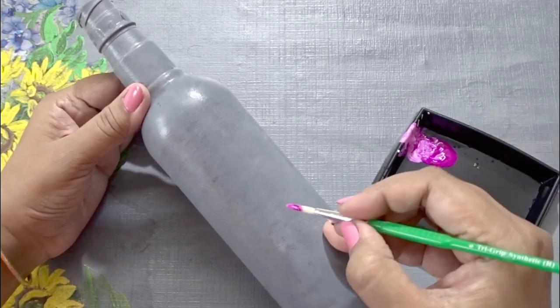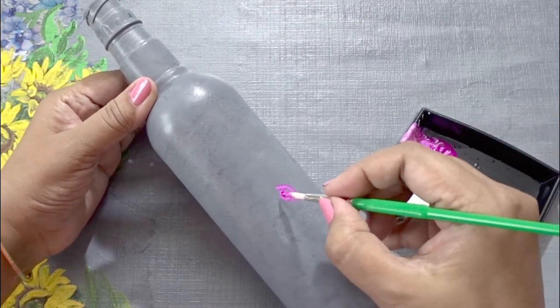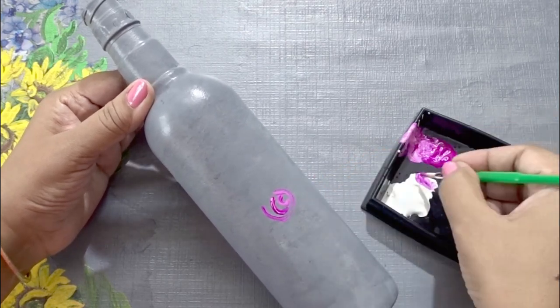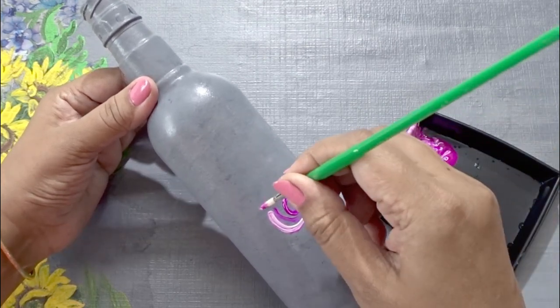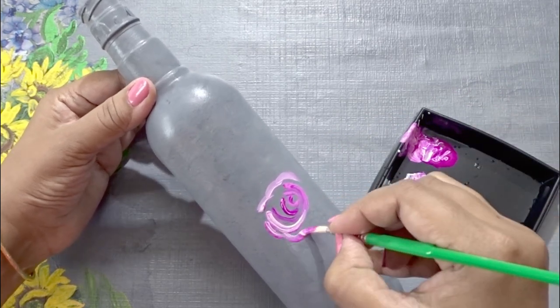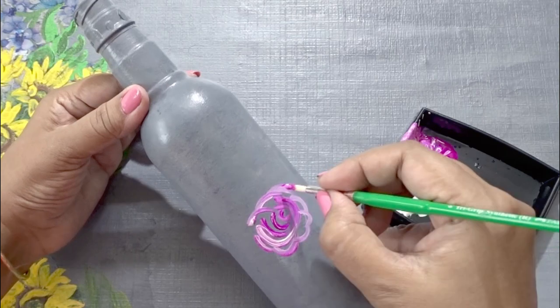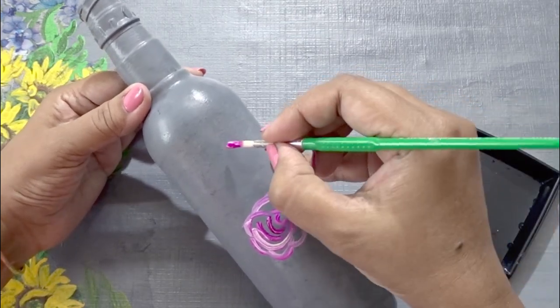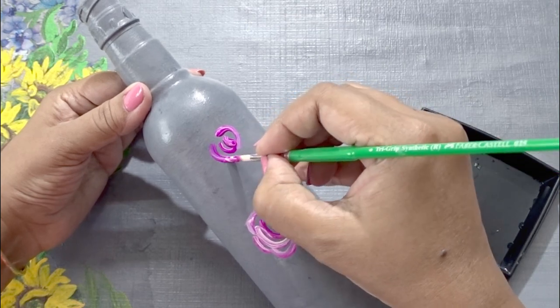Here we begin — follow the steps carefully. There is no need to draw the roses on the bottle; you can directly start painting. Take the deep pink and apply it in the center, and as we move towards the outer part, mix white with pink — the outer part should be lighter in color.